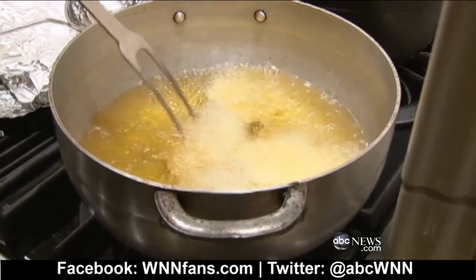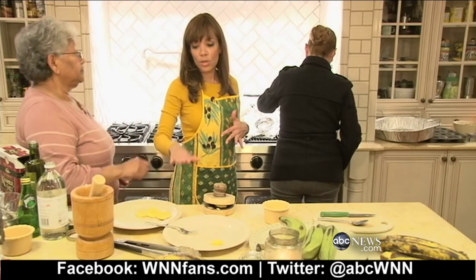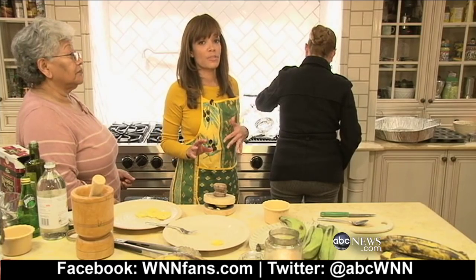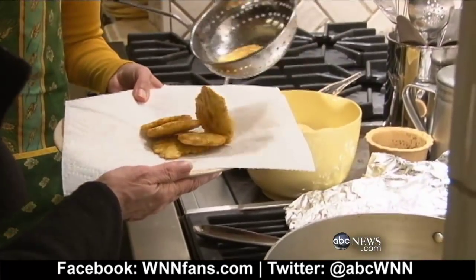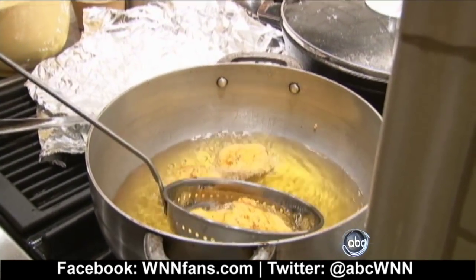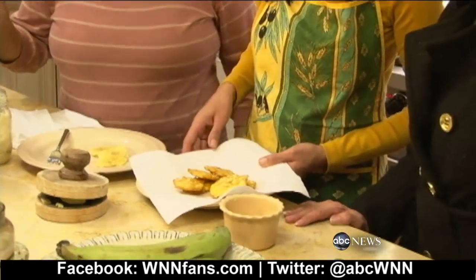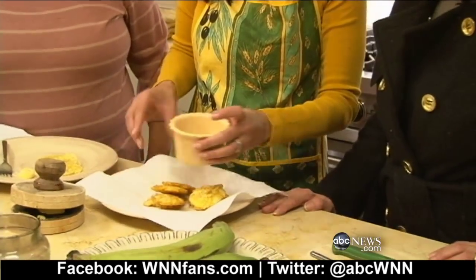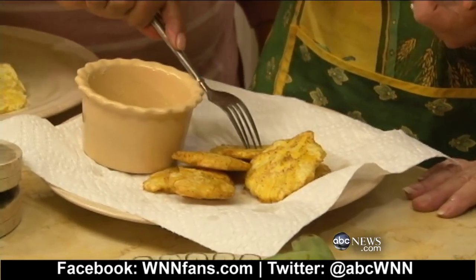That's for taste, of course — you can't worry about calories around the holidays. For the second fry after pressing them, maybe one to two minutes. You want it to look golden brown. When I take them out, I put a napkin on the plate so the oil drains. My mother is proclaiming them beautiful! Sometimes you sprinkle a little kosher salt on top, according to your personal taste.